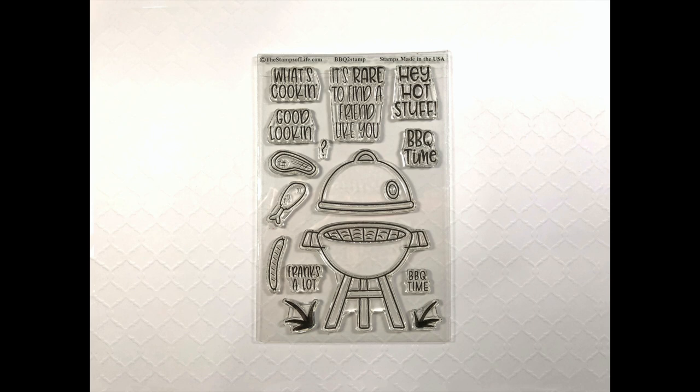There are also some sentiments: what's cooking, good looking, it's rare to find a friend like you, hey hot stuff, barbecue time, and frank's a lot.